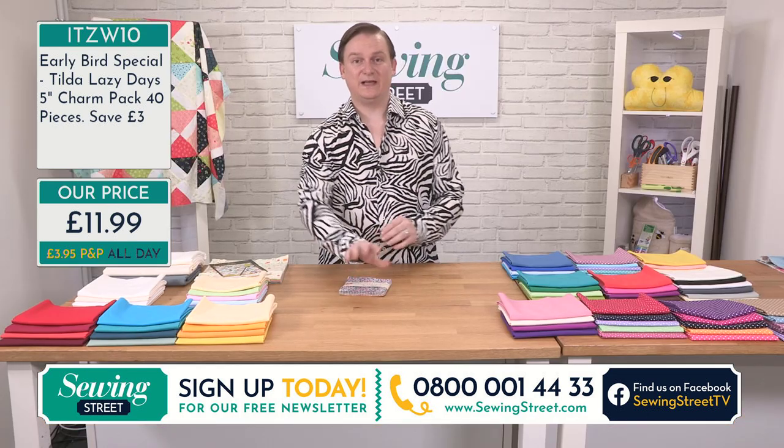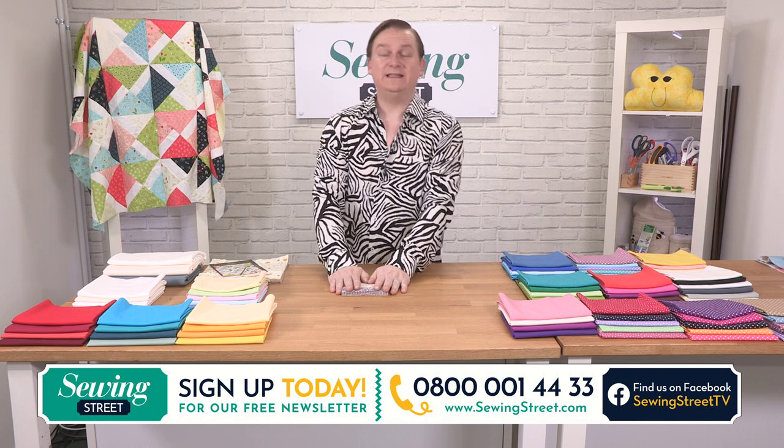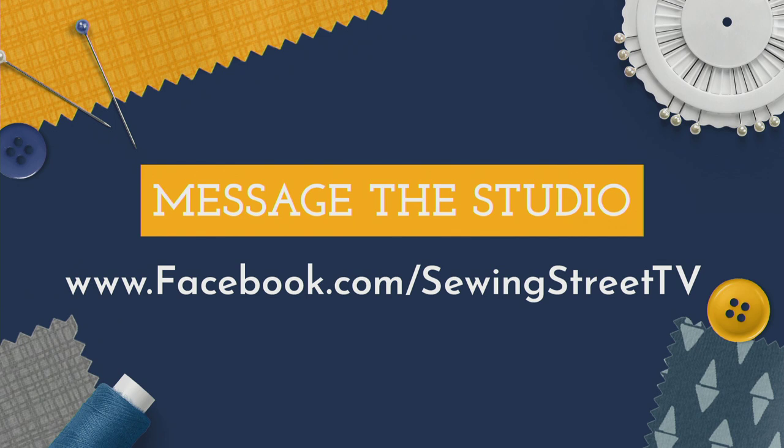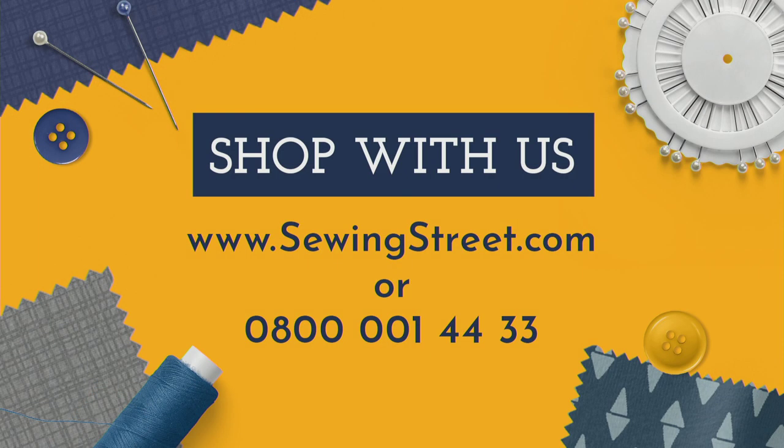So if you haven't shopped with us before, you can get us on our Facebook page — typing in www.facebook.com/SewingStreetTV. We've got our website as well, which is www.sewingstreet.com. And we've got our UK-based call centre, which is 0800 001 4433. Any questions about the products or deliveries — fantastic call centre, they can answer all of your questions.